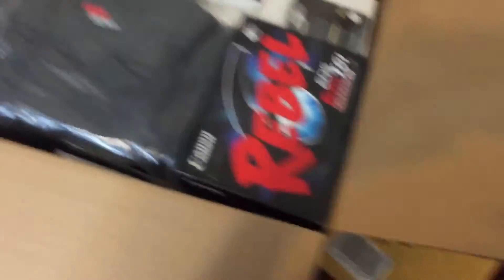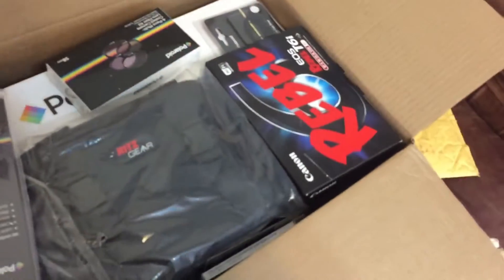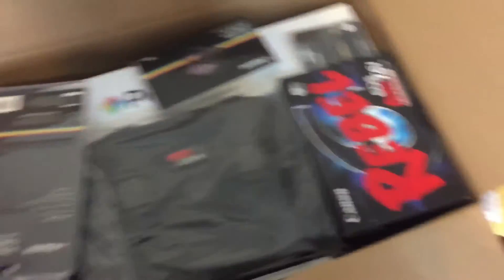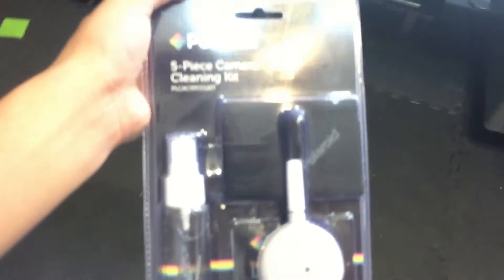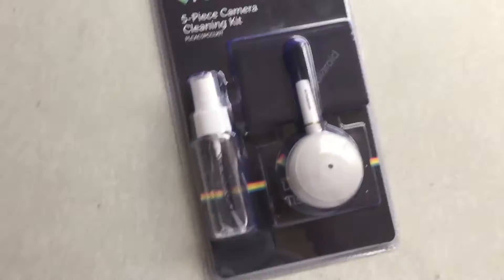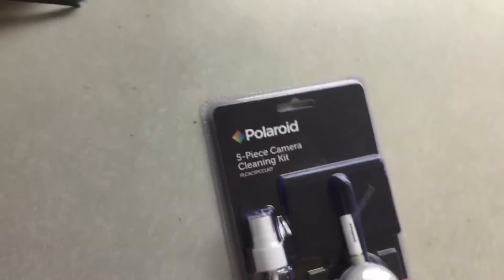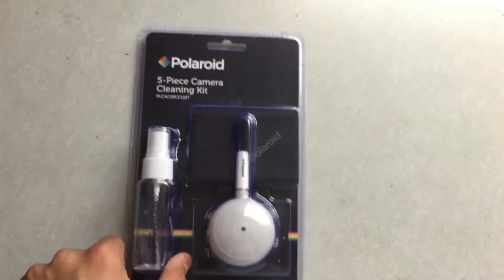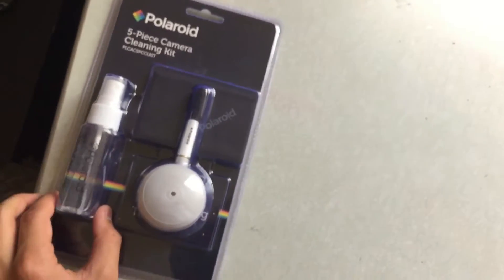Right away, I bought the Canon Rebel T6i, the newest model with the flip screen. We could start from top to bottom or save the best for last. First off is a five-piece cleaning kit, just to clean your lens and stuff like that. I should point out this is my first real professional DSLR camera — most of the time I record with just a simple camcorder or my iPhone.